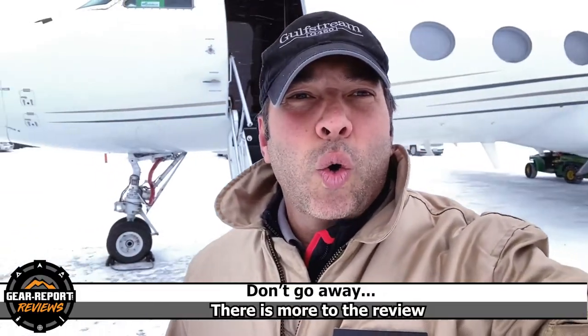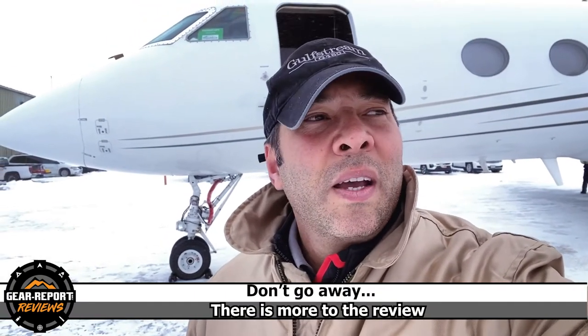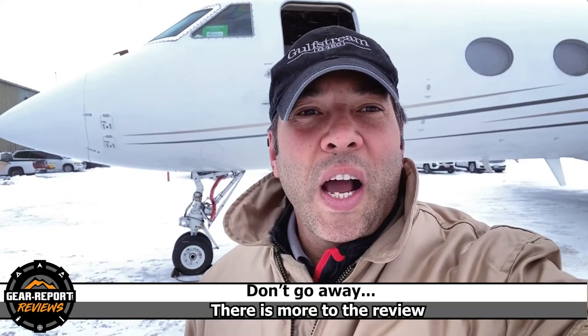I hope you enjoyed the video. I had to find a cold snowy place to actually test it. I love this vest. If you're thinking about getting one, you should try it.